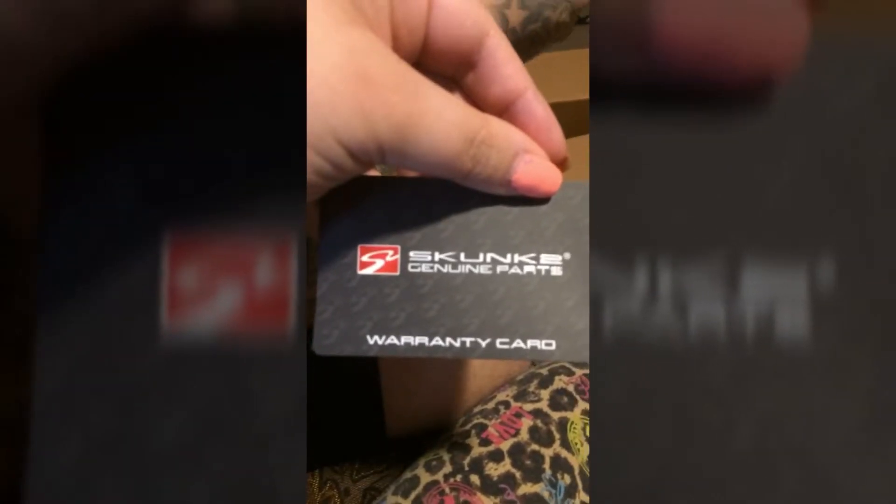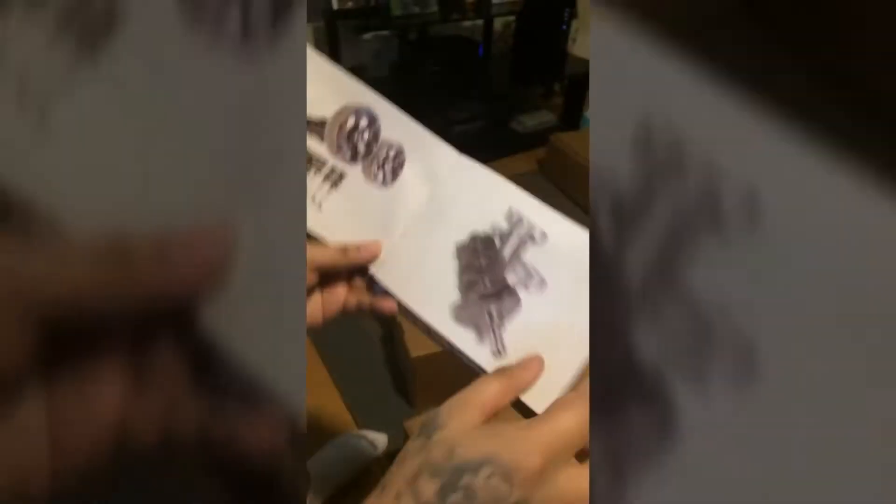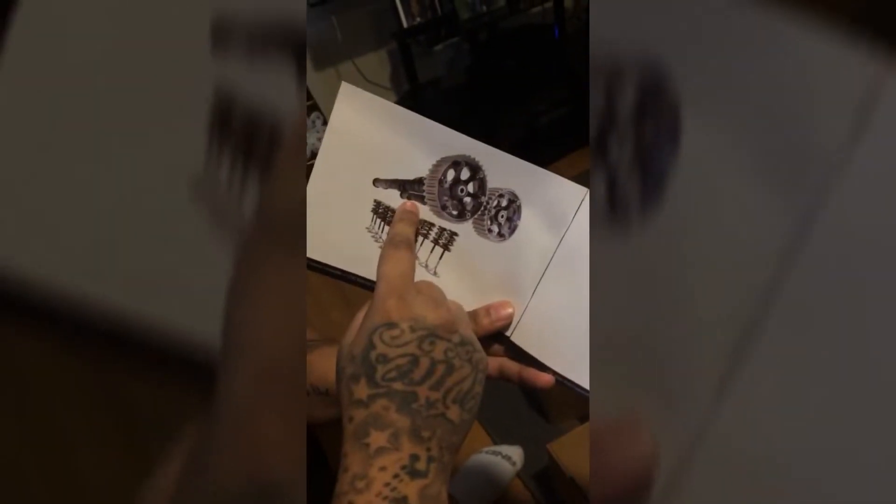Look, my fingers are horrible — I was painting outside. This is so awesome. Look at those cams, dude. Those cams are Skunk 2 racing tool cams, obviously.